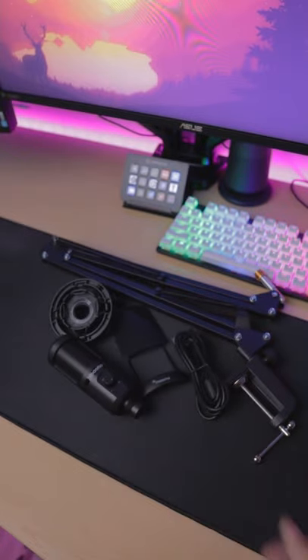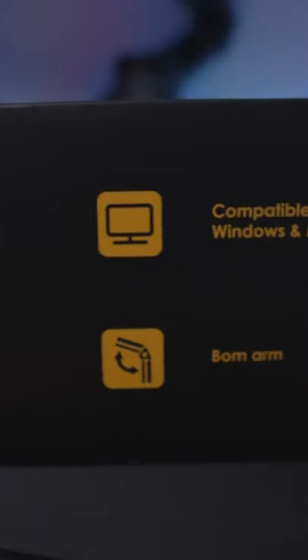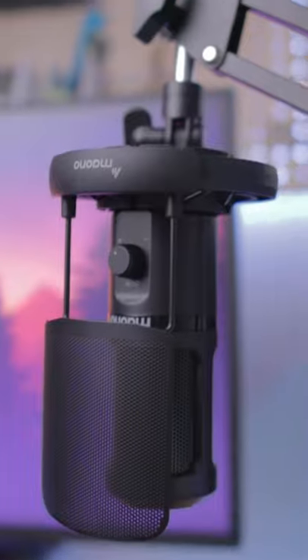For just under $50, this kit is pretty impressive considering its price. You can use it for anything like gaming, streaming, Zoom calls, and even podcasts, working on both Windows and Mac.